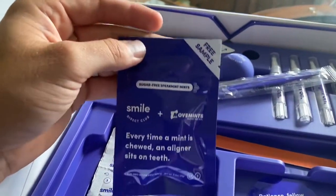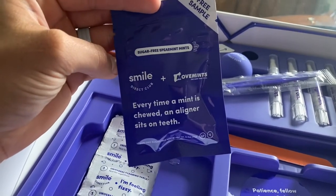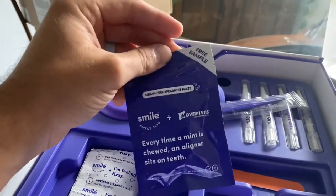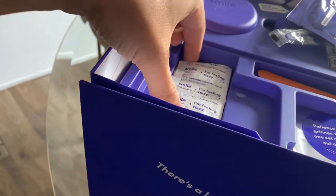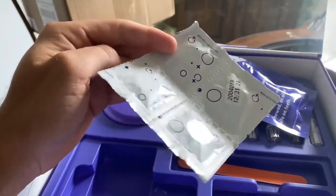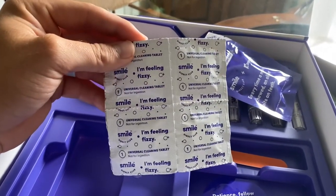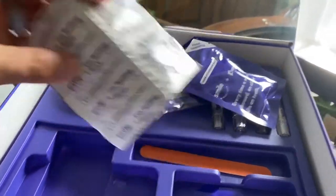Over here we have a little free sample of mints — sugar-free spearmint — because apparently you can't really have sugar with these. You should take your retainer out to chew gum and then put it back in. And this says 'I'm feeling fizzy' — it's a pack of four. You put this in a cup of water, let it dissolve with your tray, and it's going to clean your retainer.